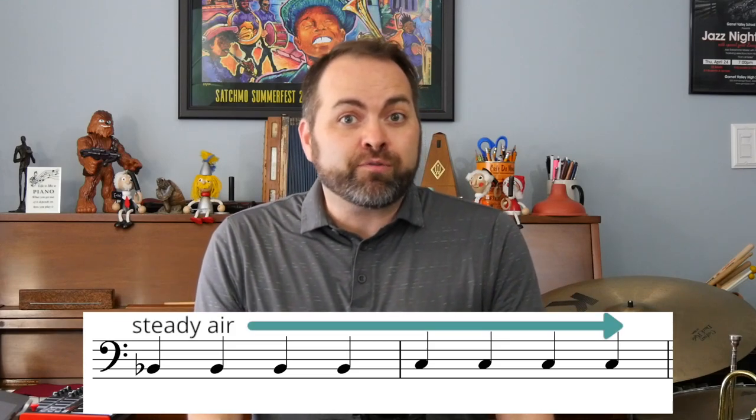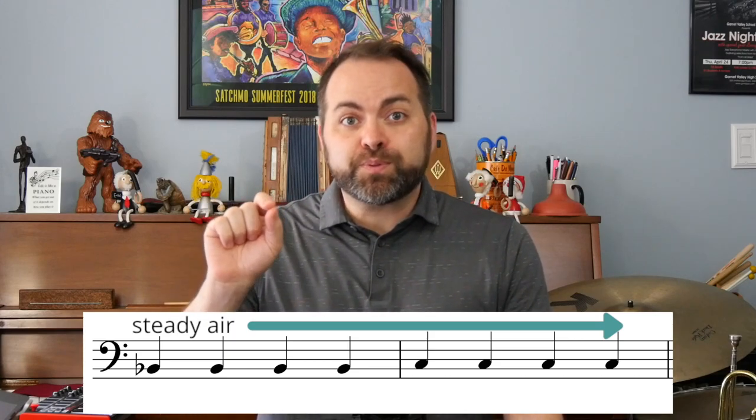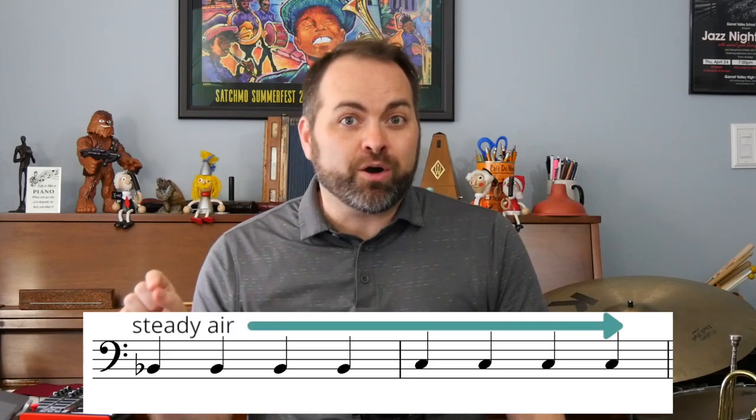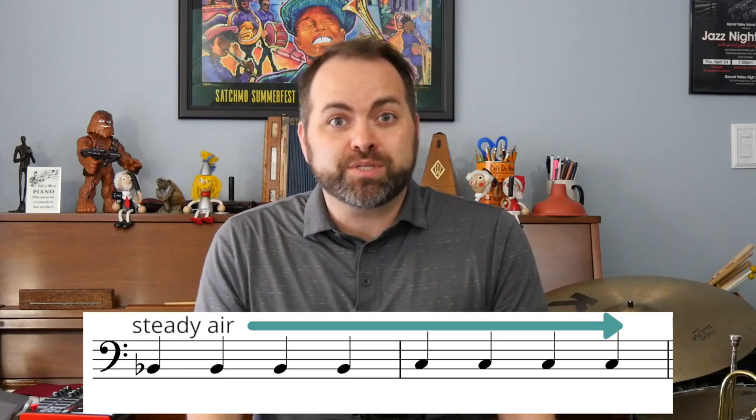Now when you're playing your quarter notes, it's very important that you use a steady stream of air to connect your notes together. It's like you're playing the air for a whole note, but the 'ta' of your tongue separates the note into quarter notes. What we don't want to do is huff and puff on each quarter note. We want to connect our air like we're playing a whole note and use the 'ta' of our tongue to separate the note into quarter notes.